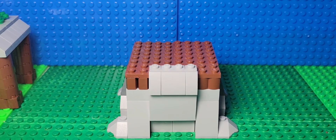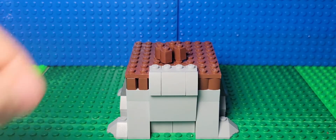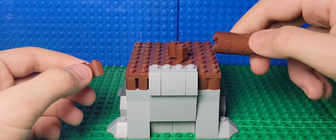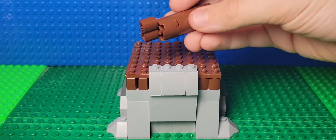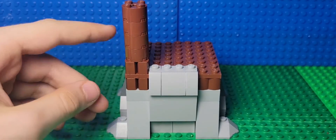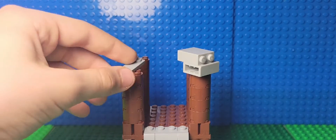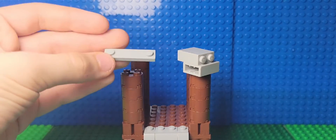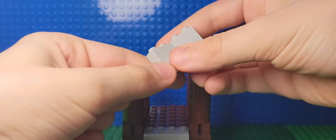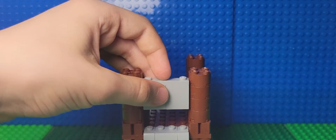Now we're gonna start to make the top of the sniper tower, so we're gonna make more pillars. You'll need to take two one by two brown bricks, and then four of these two by two circular brown pieces. Put these pieces together like this, and then put them over here. Make four of these pillars and put your four pillars like this. Then take one one by four plate with two studs on the end, and a one by two tall brick thing, put them together like this, and then put them right here.